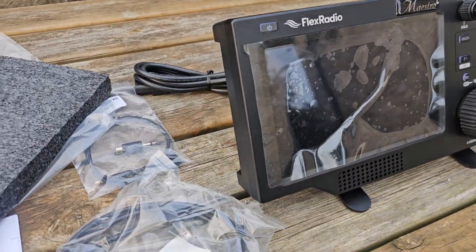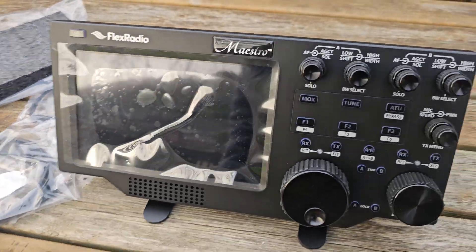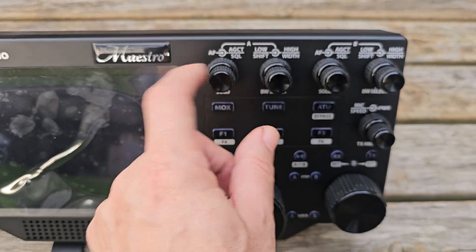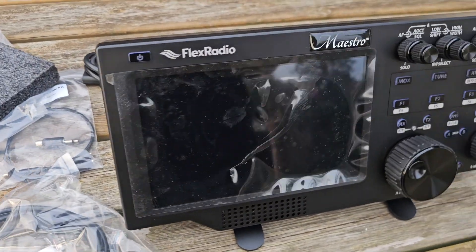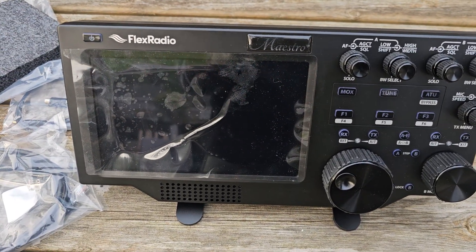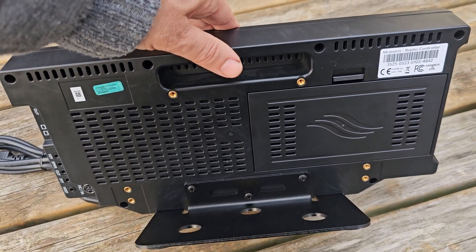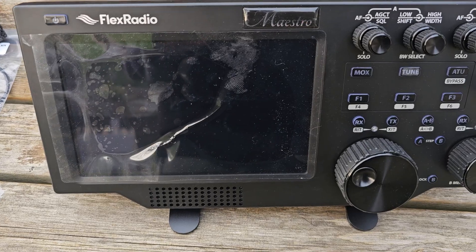I can go anywhere in the world and even have an HDMI out to another screen if I want, but you don't need it. These buttons are big — this is bigger than my 7610. Let's get some power tools. I'm just going to show you, put it in front of my 8400, the Flex. This carry handle is very convenient and the actual stand is quite nice.